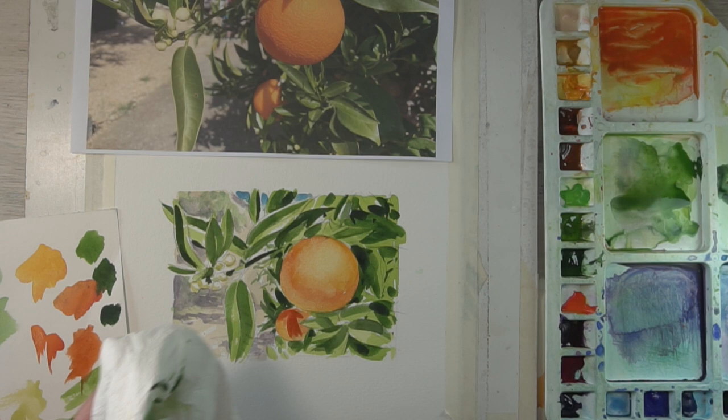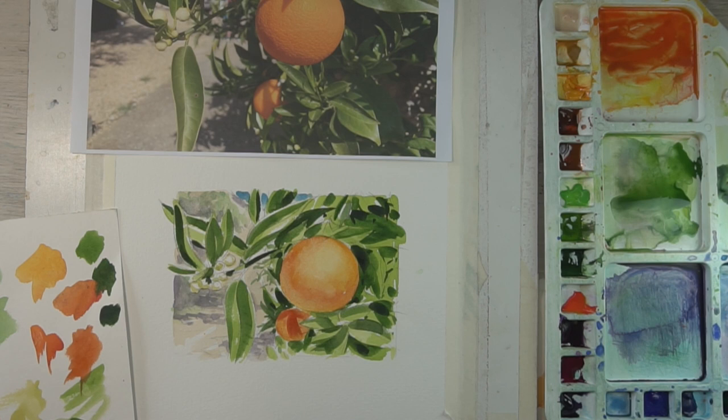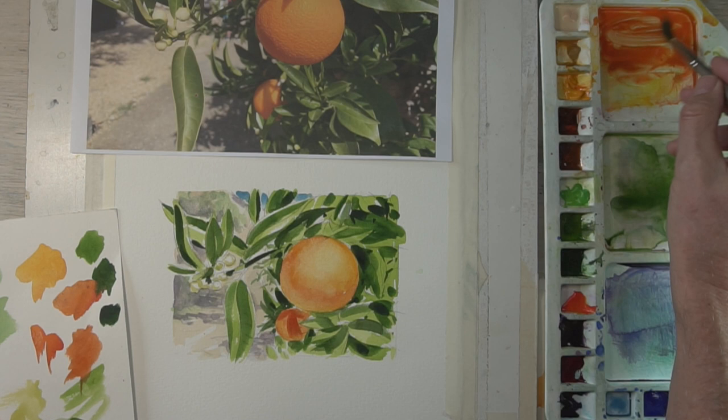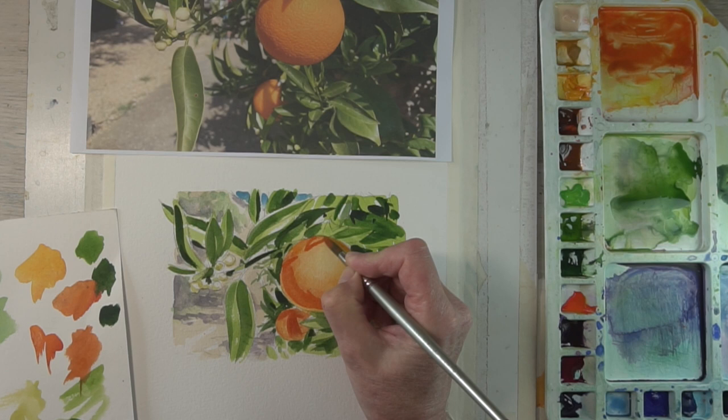Now I've intensified that orangey colour and I'm putting in some of the shadows, putting them down quite strongly. Then now and again dampening that brush, cleaning it and dabbing away some of the paint, just to help give the highlights on the orange.